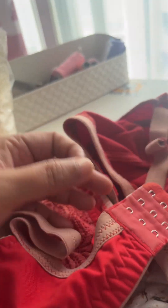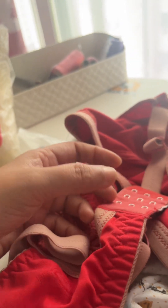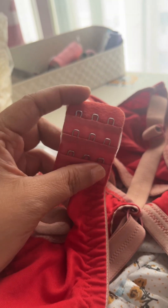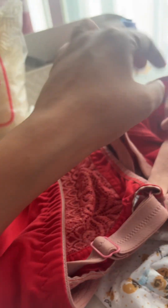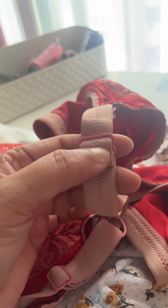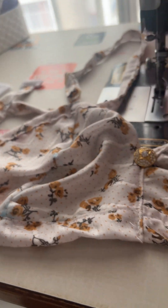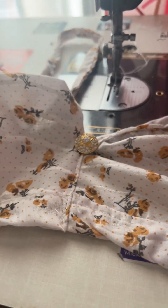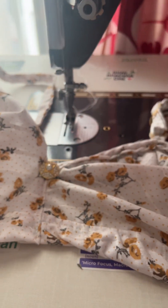In case you don't have these materials, if you have any old bra you can take these parts out of that — the hooks and the clips — and reuse them, because these parts don't go old. Never throw away remaining fabric; you can make something beautiful out of it. Thank you for watching.